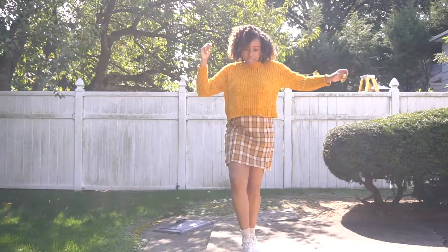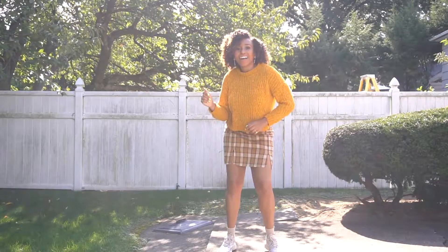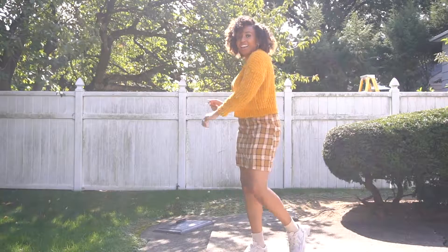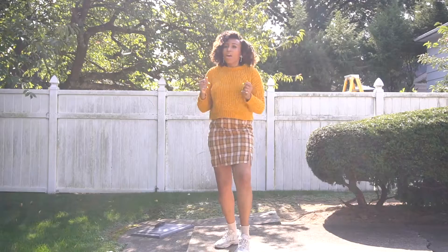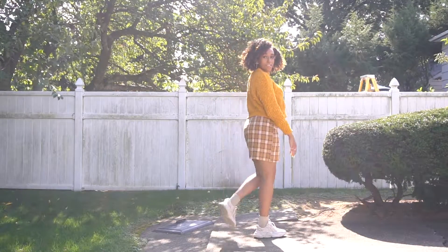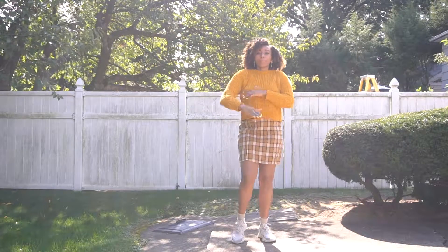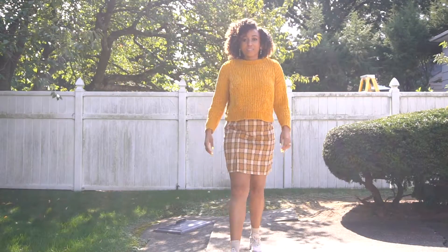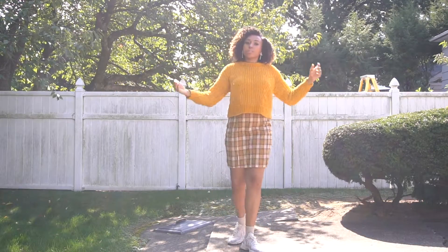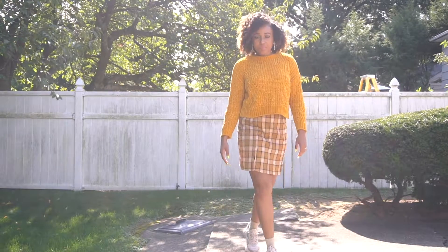For the second look I'm wearing a kind of textured mustard sweater and a mustard-ish and white plaid skirt. It's actually one of my first purchases from Shein and I absolutely love it. It was like four bucks, which made everything so much better, and I still have my neutral colored socks with my Oswegos. I'm not really a skirt person per se, but I would literally rock this skirt with no problem.